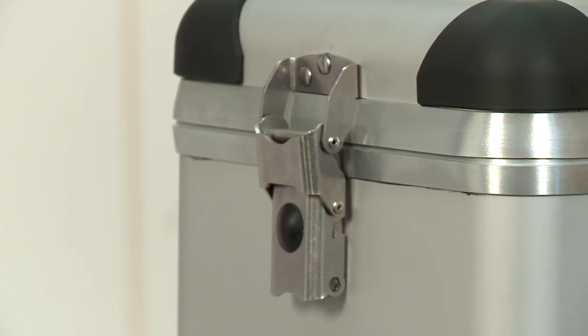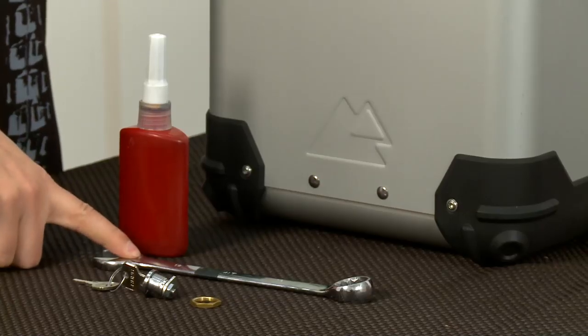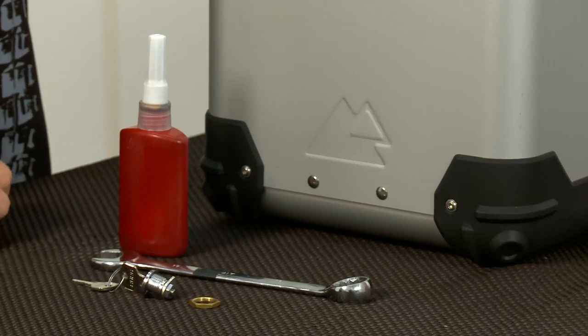The lock install on a Zygapro pannier is actually very easy. All you need is a 19mm spanner wrench and some thread locking compound to complete the job.